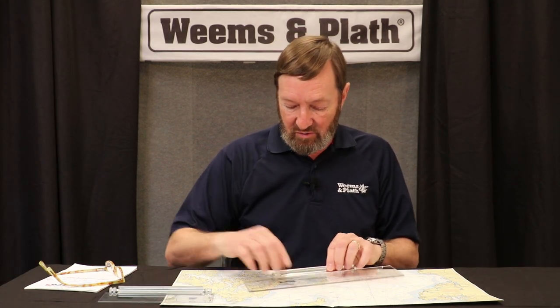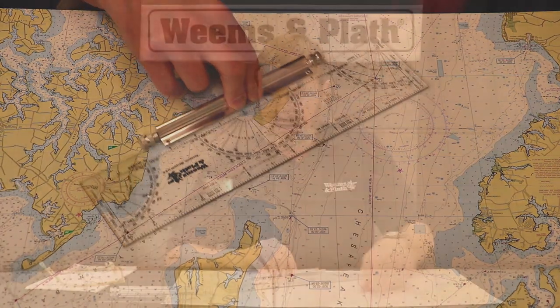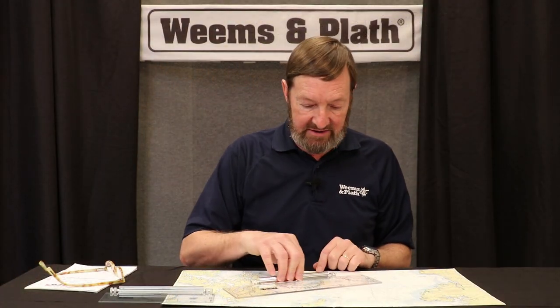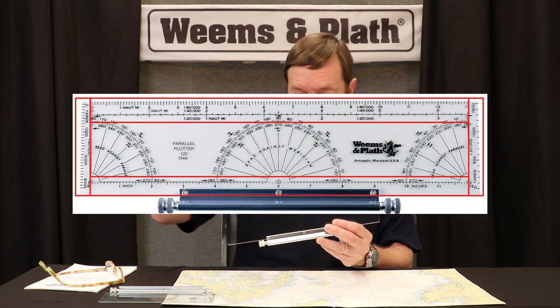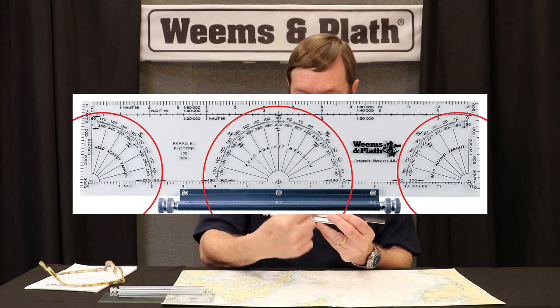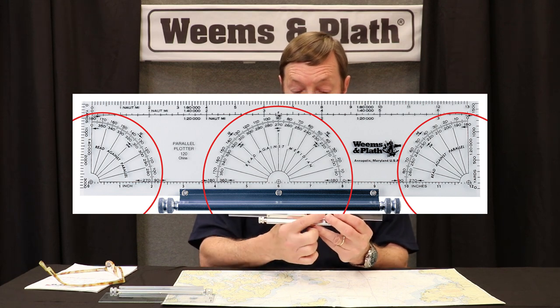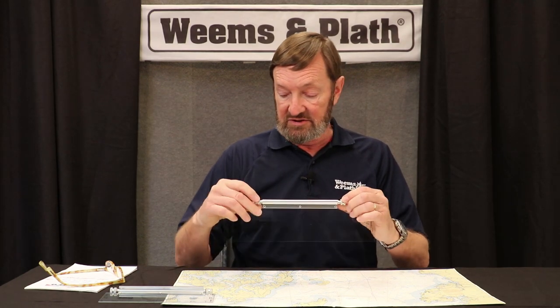It's got a wonderful wide wheelbase, which makes it very stable when you're rolling it up and down a chart towards a compass rose or towards a line, a meridian, or parallel latitude. It includes scales so that you can measure distance from commonly sized charts. It has the protractor scale so that you can use it against a parallel latitude or against a meridian. Because it's got the double wheels, it's actually very stable, and I find it to be very useful — a much more efficient way to roll up and down a chart than to use parallel rulers, for example.